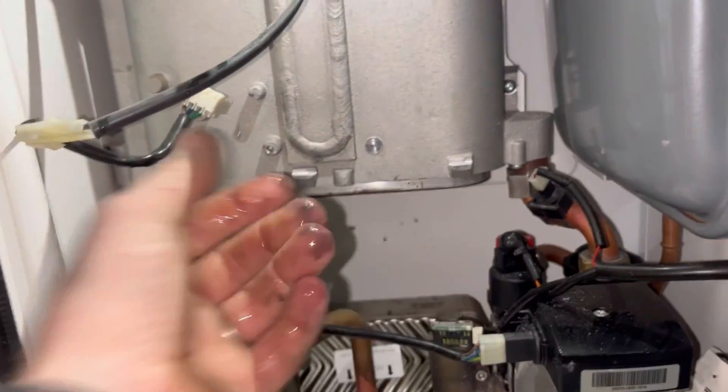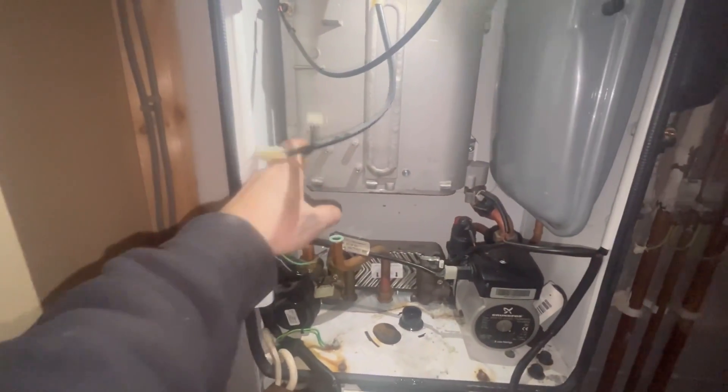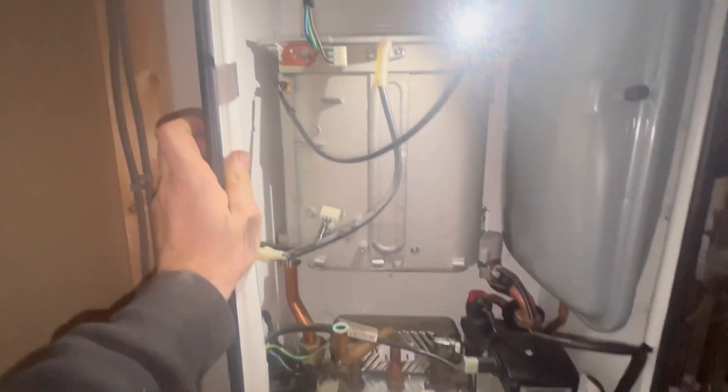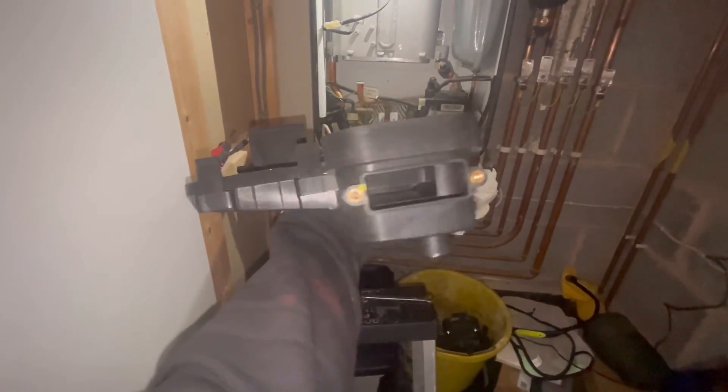It's looking not too bad actually — well, pretty bad now. There's hardly anything left in there once you take everything out. I do like the Logic to work on — very, very easy once you get the knack of them.